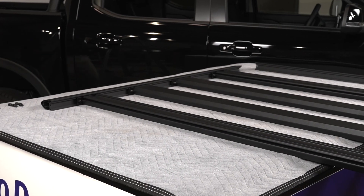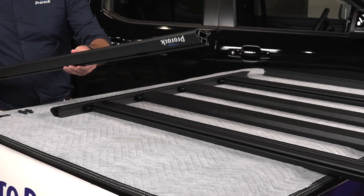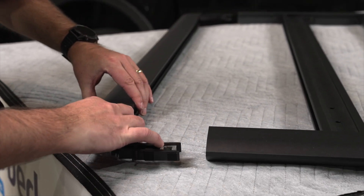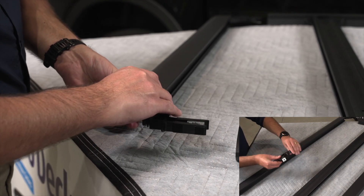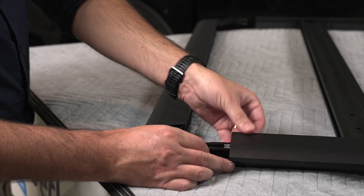Identify and position the front and rear perimeter beams — these have a ProRack logo printed on them. Install the corner brackets into the front and rear perimeter beams. The corner bracket's central screw should be facing downwards. Now insert the corner brackets into the side perimeter beams, leaving all screws loose.